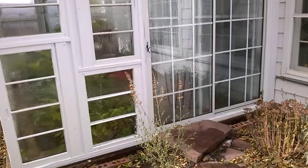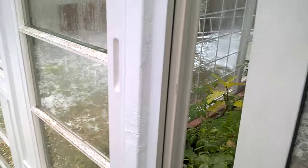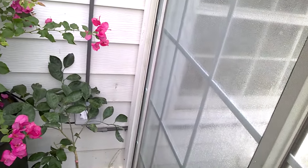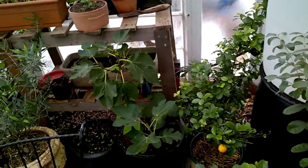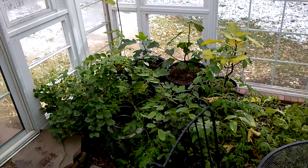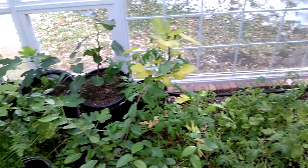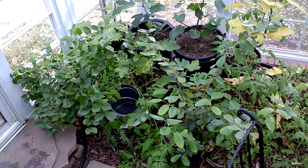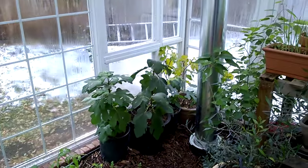The point of this greenhouse was to capture more of a Mediterranean climate, not a tropical one. I didn't think it'd be realistic to achieve tropical temperatures without a lot of energy and electricity. I'm more of a Mediterranean fan anyway, so all the plants in here are Mediterranean types that can take temperatures sometimes down to 20°F. Some of these are cold-hardy figs, which can go even lower — so there are relatively cold-hardy plants in here just in case it gets pretty cold.